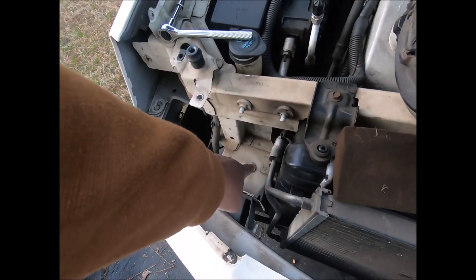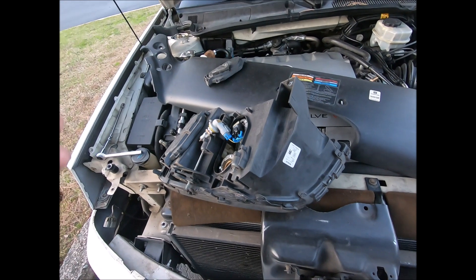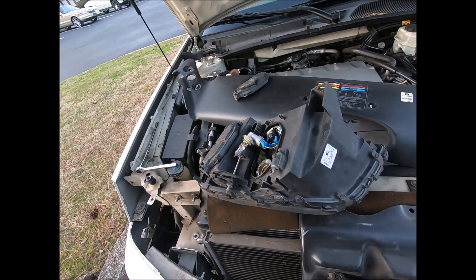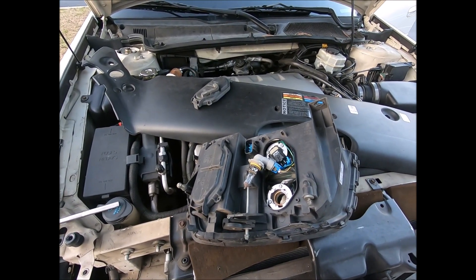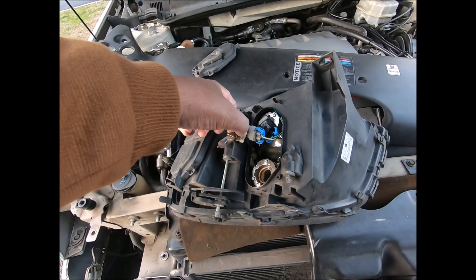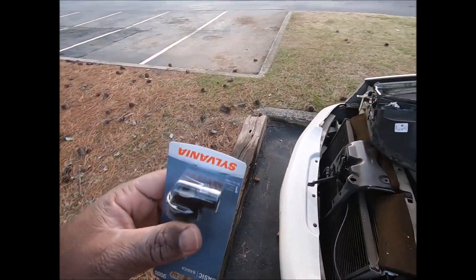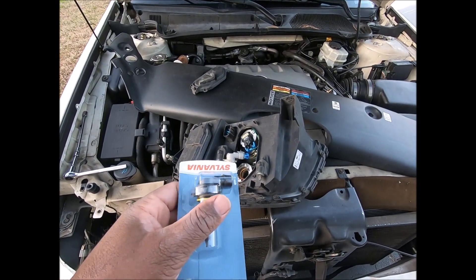There's a thing that sticks right in there — this right here sticks right in there. Work your way out. This washer was right here. Make sure you remember which light was blown. I think it was this light here. I may have asked for the wrong light — I don't know, they might be the same, but my light is black. Let's go see.